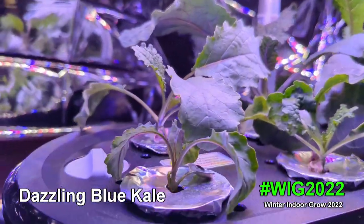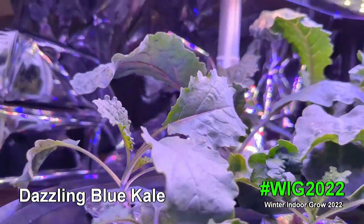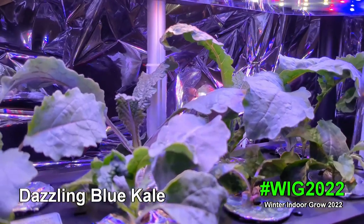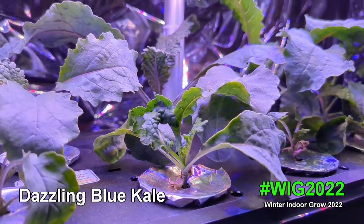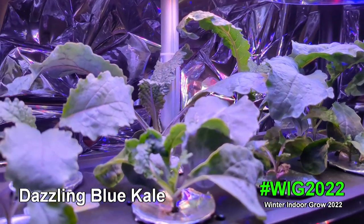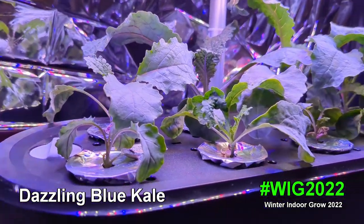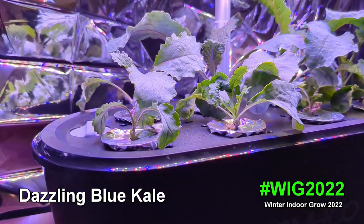So that's just a look at my little babies here. You can see the beautiful purple veining — it's called dazzling blue kale but it has a kind of neon purple veining to it. I'm really loving this plant. I'll save as many of these babies as I can and put them in different units. That's the update on my winter indoor grow 2022 dazzling blue kale. Any comments or questions, leave them below — thanks for watching, please like and subscribe, have an awesome day!